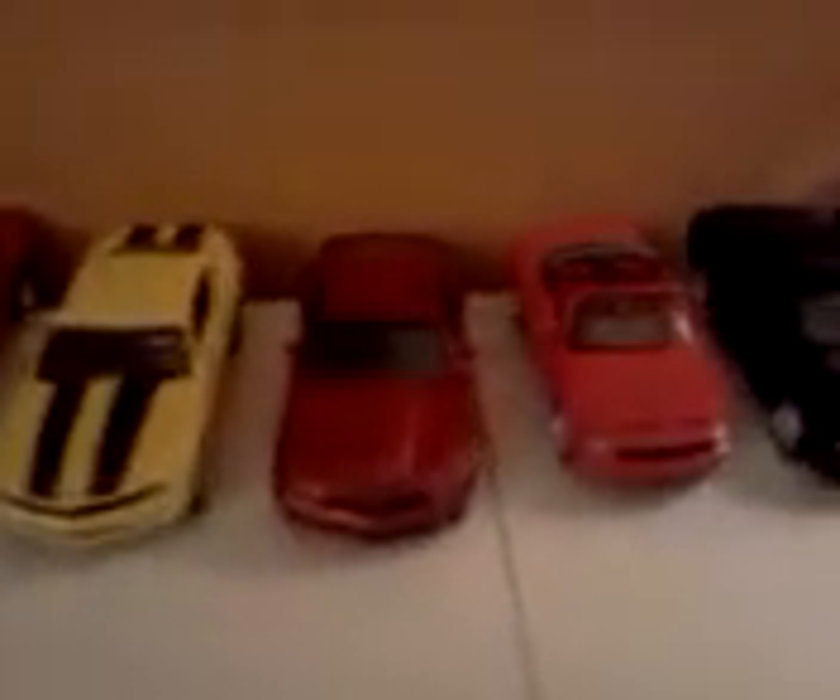You guys can tell I love my cars. Got my Camaro, Mustang, another Camaro, Mustang, Challenger — Fast and Furious stuff. There's also a Nissan and some motorcycles, stuff like that.